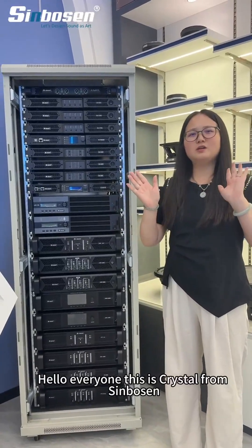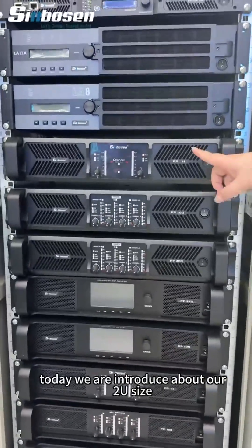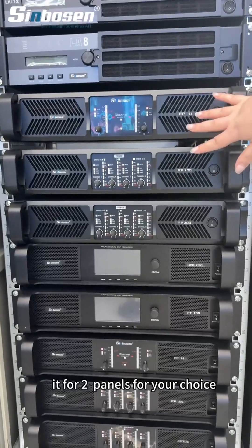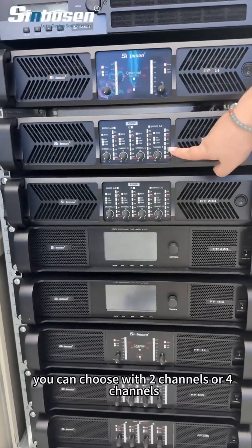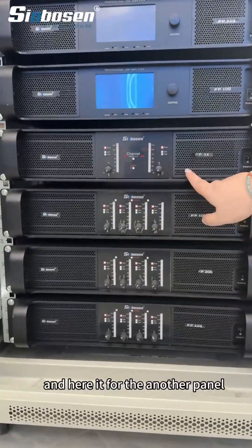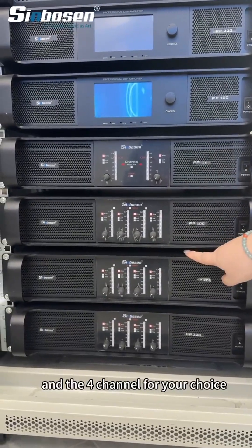Hello everyone, this is Christian from Symposium. Today we are introducing our 2U size plus TD power amplifier. It comes with two panel options. Panel one can be chosen with two channels or four channels, and the other panel also has two-channel and four-channel options for your choice.